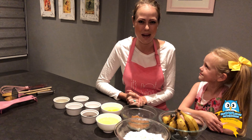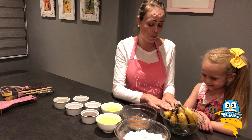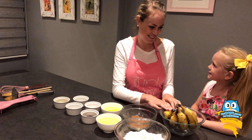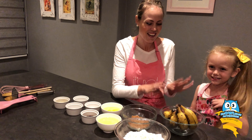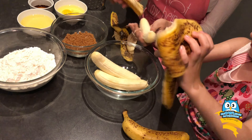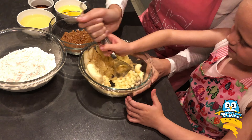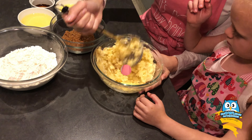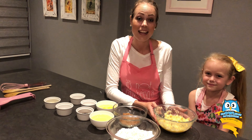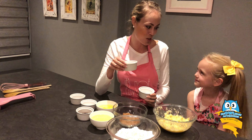All right, let's get to the first step. The first thing we need to do, Rosie, is we need to peel these bananas and mash them. I love mashing bananas. I'm peeling bananas. I know, it's a lot of fun. So you can take two and I'll take two. Well done, Rosie. Our bananas are nicely mashed up and now we're going to add our bicarbonate of soda as well as our lemon juice.